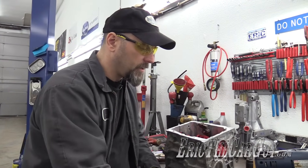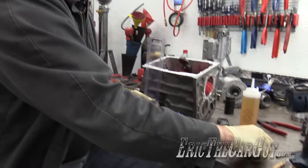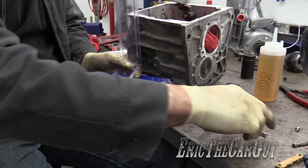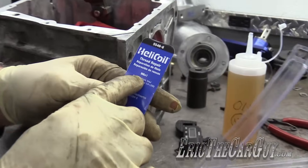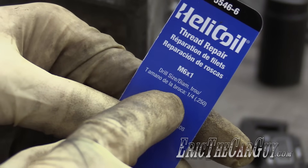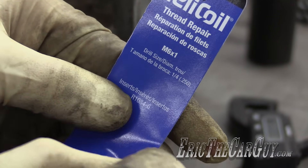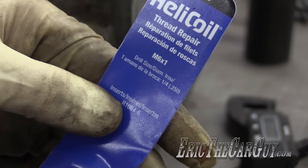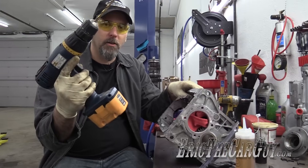Once you have that, you need to get a helicoil kit, which I have here. This is what came in the kit: a bunch of the inserts, a tap, and the installation tool. This one is six by one, which is what we just measured. It also shows you what drill bit size to get — in this case it's quarter inch — because you're going to need to drill the hole out large enough to accept the new thread insert.